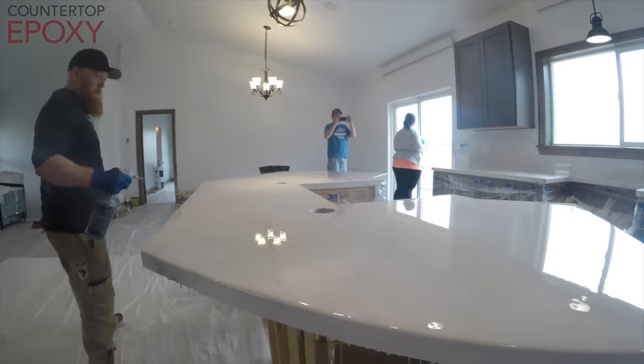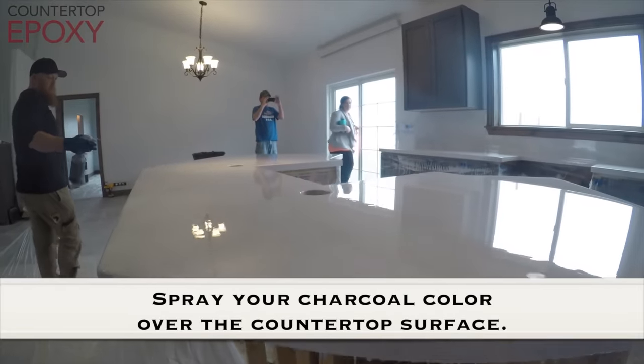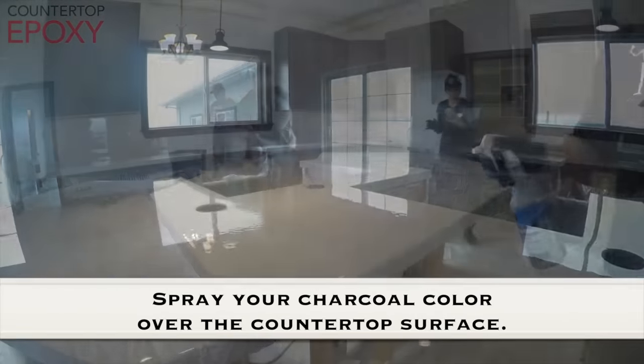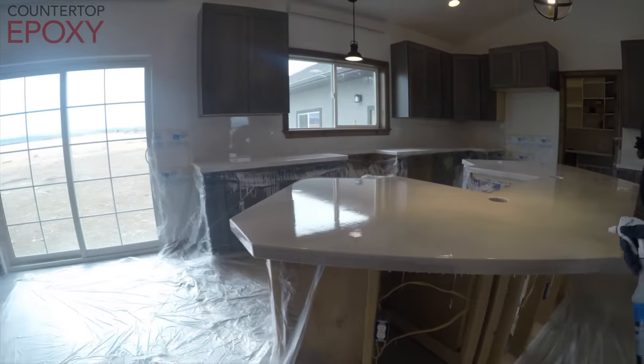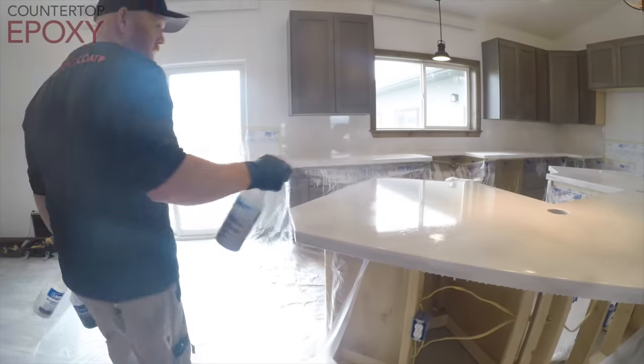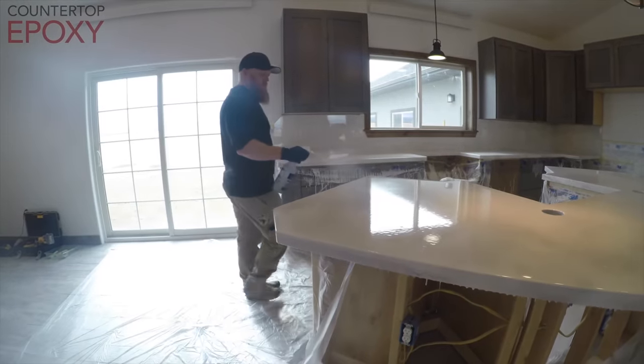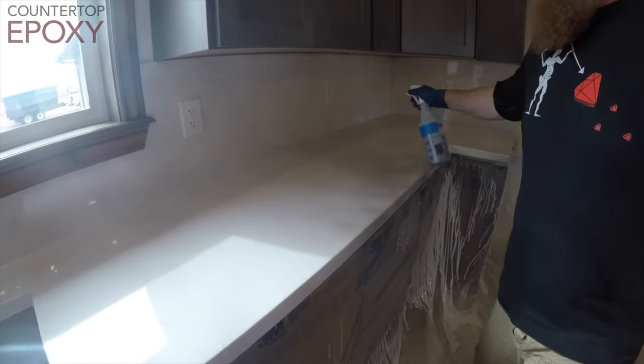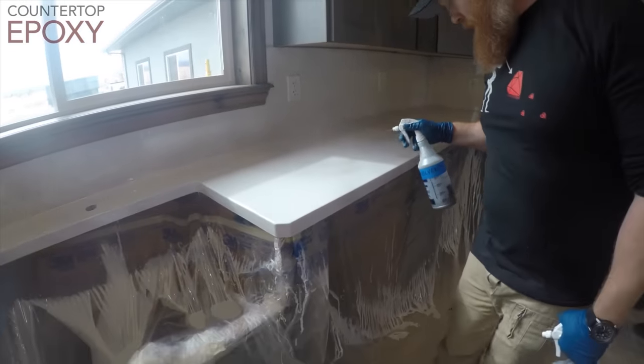Now we're spraying alcohol — this is a 91% isopropyl mix with our powdered colors mixed in with it. All the alcohol evaporates and doesn't leave a residue, so you never get yellowing. Using isopropyl alcohol ensures that you don't leave any petroleum in the surface, which causes yellowing, especially in whites. It's really nice to use isopropyl because it also bursts air bubbles.